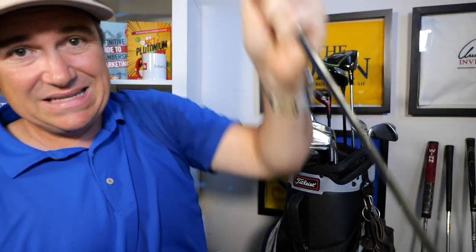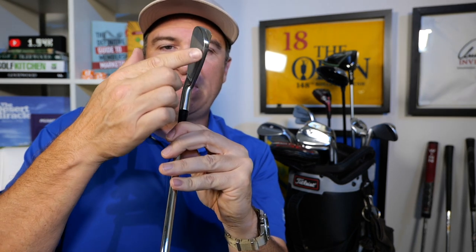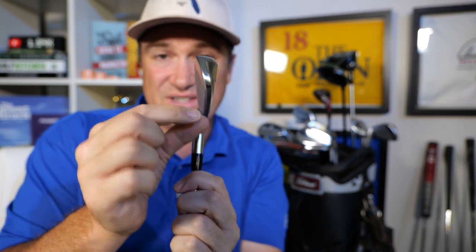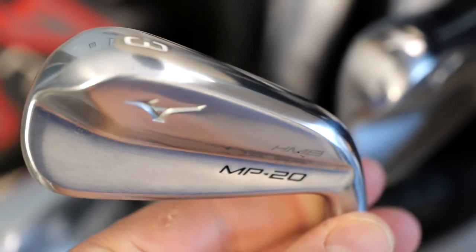The next club in my bag is a three-iron — this is the MP20 HMB from Mizuno. Beautiful clubs. It looks like a blade but there's really a cavity inside. In fact these clubs are hollow inside, which makes especially these long irons really easy to hit. I love these clubs.